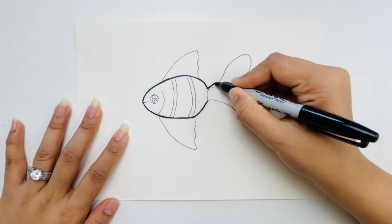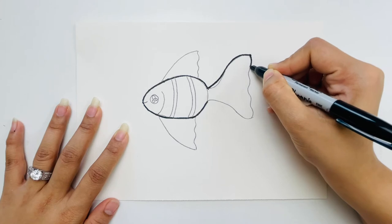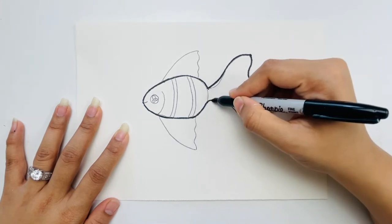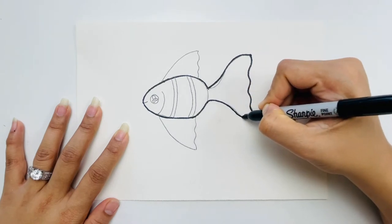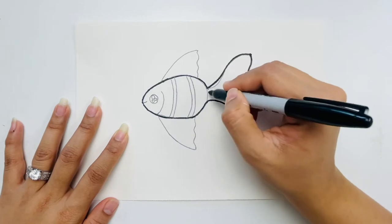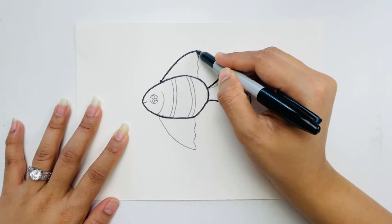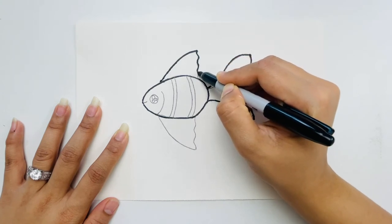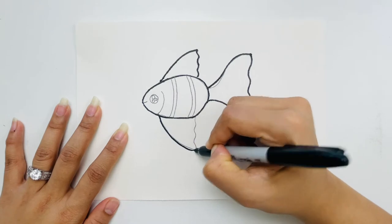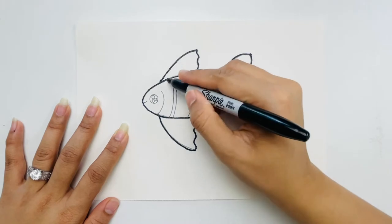This fish looks kind of like a Nemo, so we can color it orange and black. But if you want to use a different color — whatever your favorite color is — you can do that. Now I'm tracing the tail and then the fin.